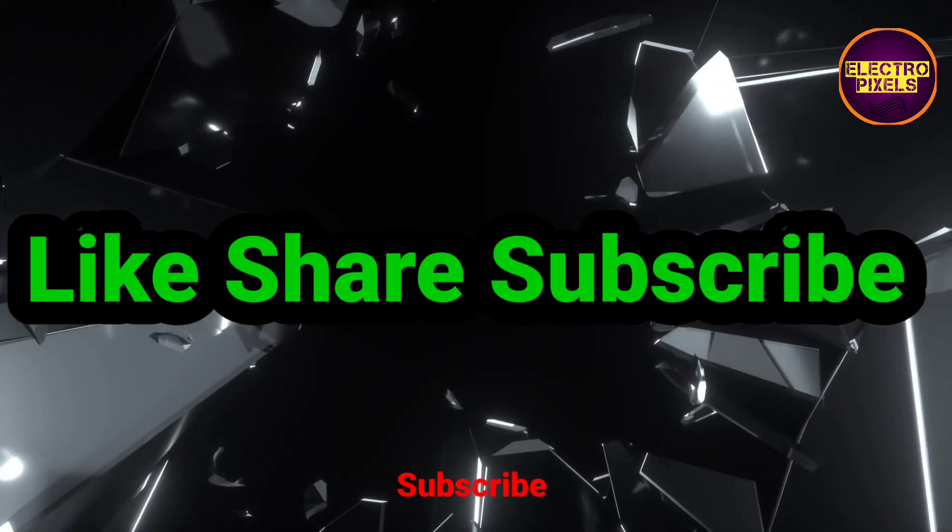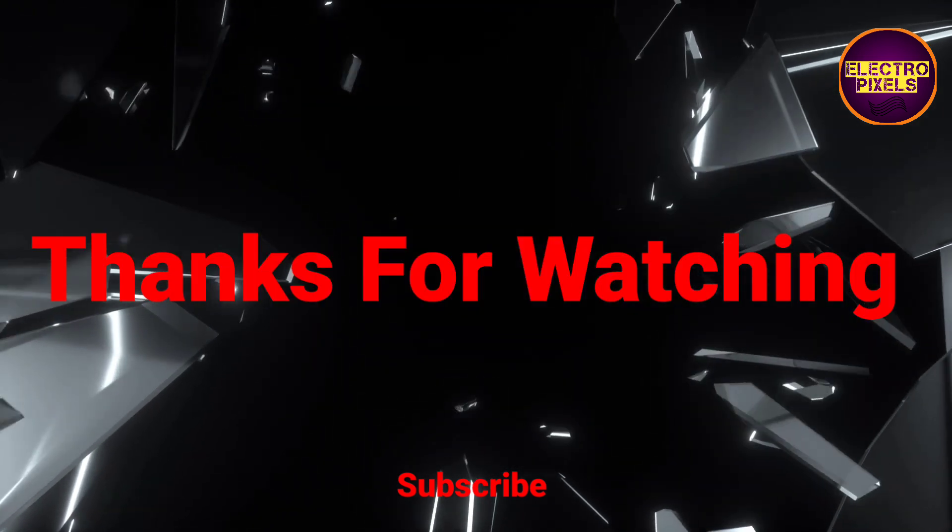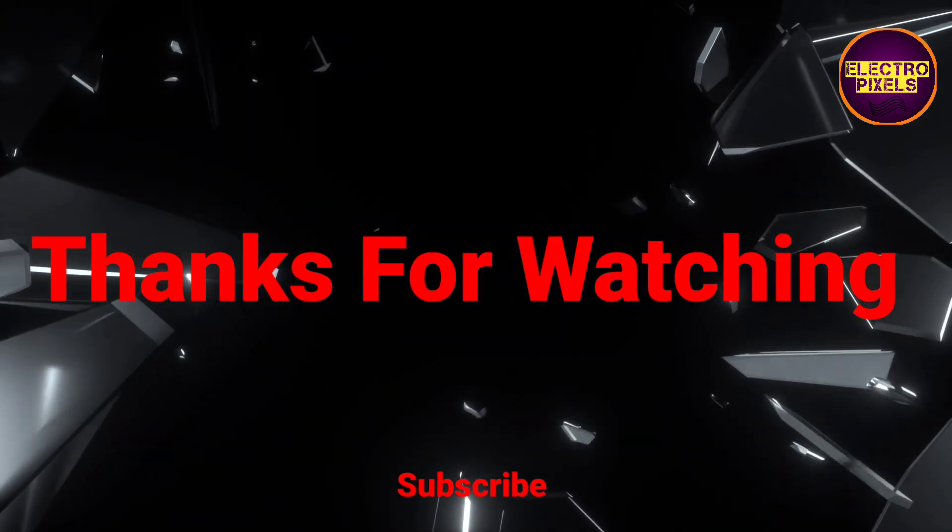If you like our channel, please don't forget to like, share, subscribe, and press the bell icon for getting further notifications. Thanks for watching.